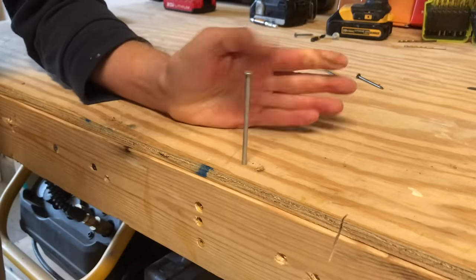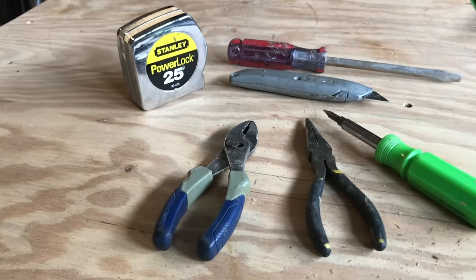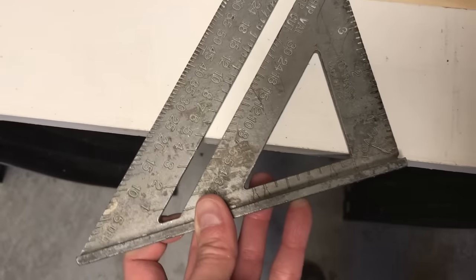I'm often amazed at how much people don't know about some of the common hand tools that we all use. I'm talking about hammers, screwdrivers, tape measures — the stuff that everybody has in a drawer or a toolbox somewhere. People frequently overlook the fundamental functions of these tools.